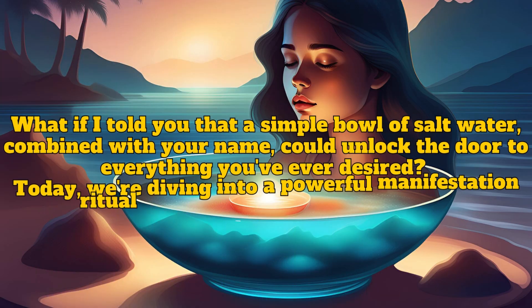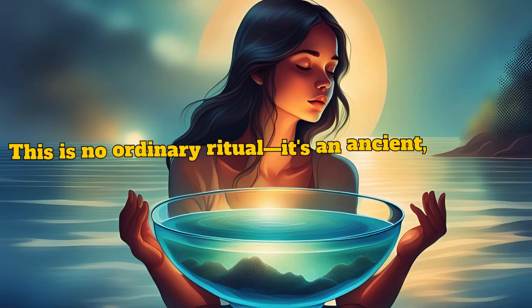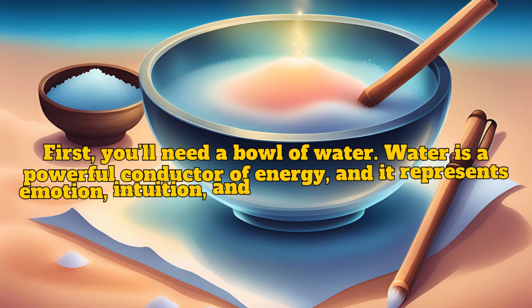What if I told you that a simple bowl of salt water combined with your name could unlock the door to everything you've ever desired? Today we're diving into a powerful manifestation ritual that's been used for centuries. This is no ordinary ritual — it's an ancient symbolic way to cleanse negative energy, remove obstacles, and align yourself with your highest goals. And the best part: it's incredibly simple.